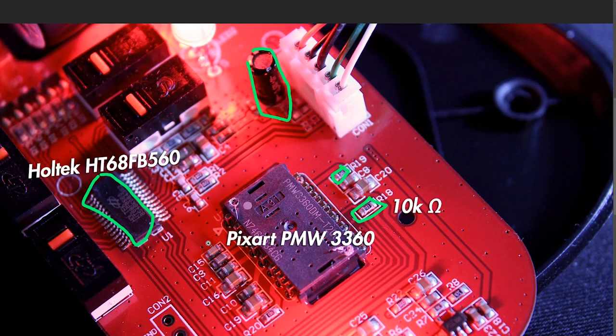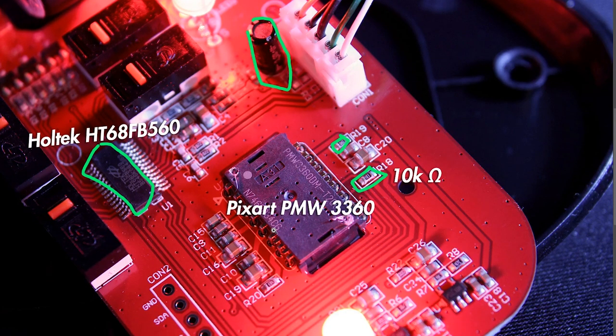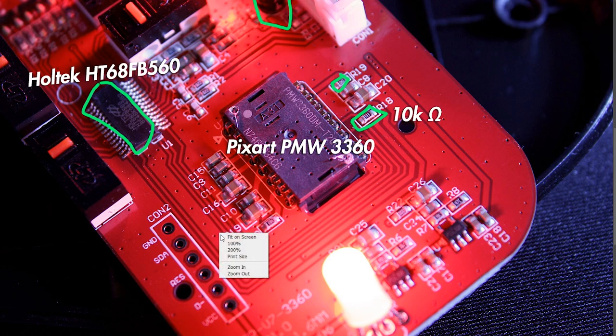It would matter, for example, if you had an Omron switch for the left click and then a cheap no-name switch on the right click — that's a real difference. But having a 10k ohm SMD versus a 5k ohm SMD is not going to make much of a difference anyway.